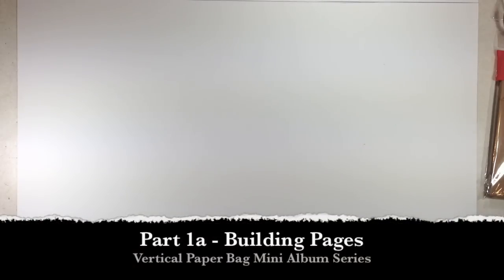Hey, this is Ginger for My Sister Scrapper. Are you ready to start our vertical paper bag mini album? I hope you've got all your supplies ready because we're going to go ahead and get started. This is going to be a series of videos — we're going to create the mini album from start to finish.